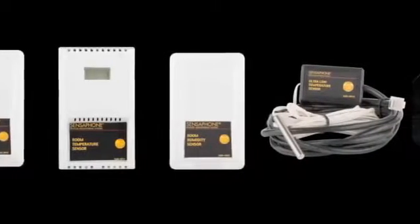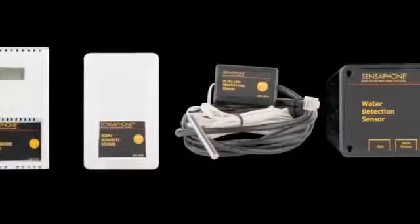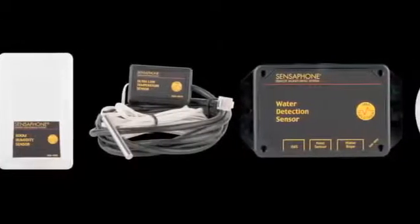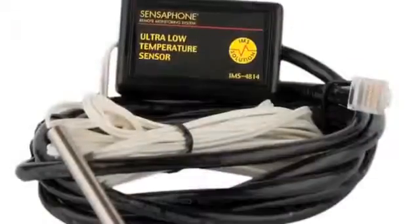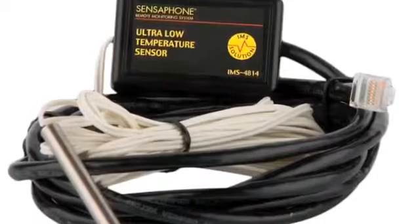Up to eight sensors can be connected to monitor a wide variety of conditions including temperature, humidity, physical security, smoke, fire, power, and more. The IMS 1000 is perfect for many cold storage applications and even accepts a temperature sensor that reads down to negative 85 degrees Celsius.